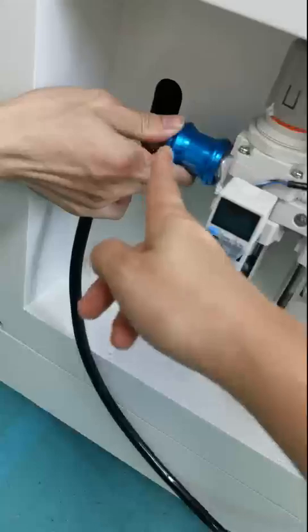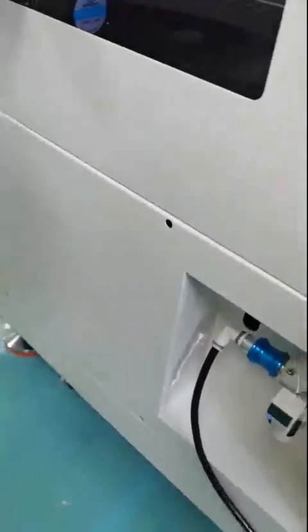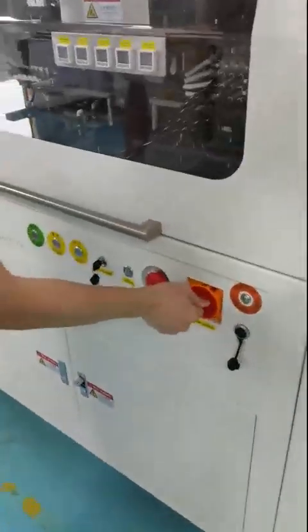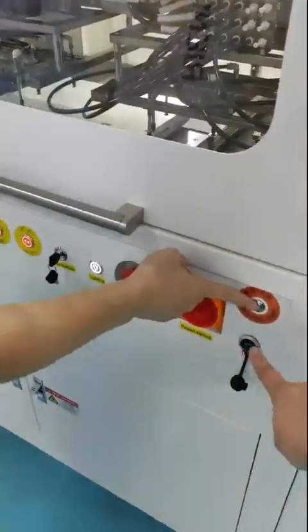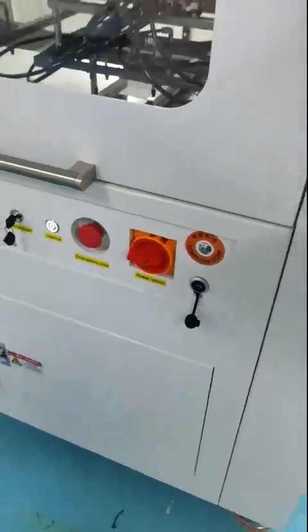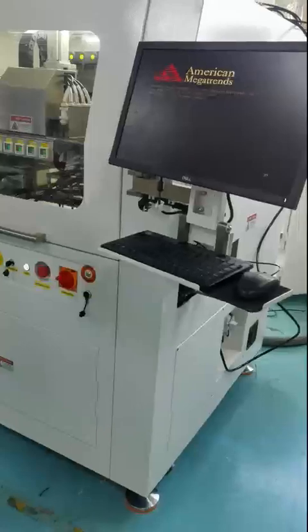Go to the front side of the machine, switch on the power, and press the start button for the computer. Now wait for the computer to turn on.